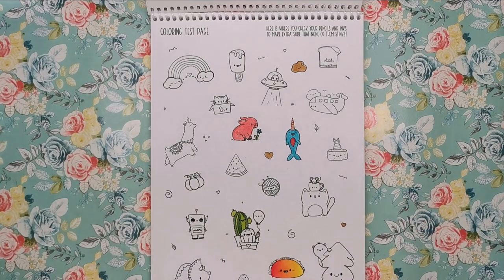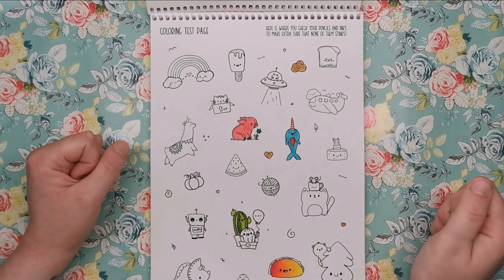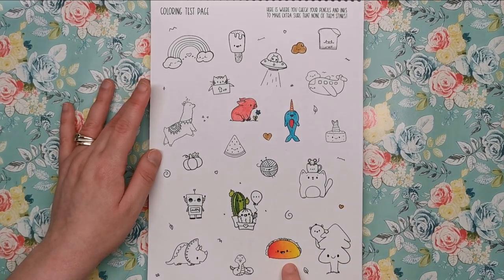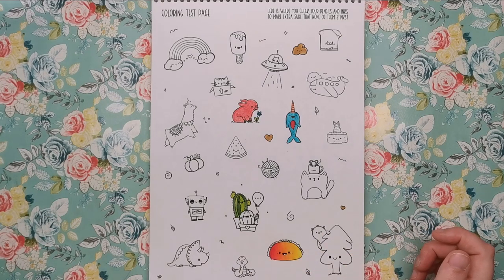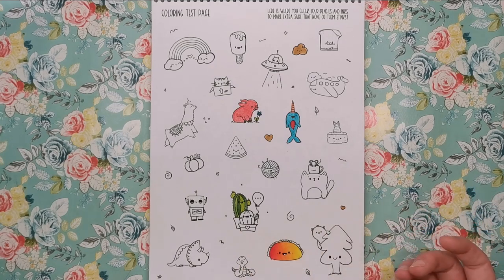We also have a colouring test page. Loads of different elements from the book have been printed out and they're there for you to quickly test your colours and media, make sure that they don't bleed or spread. I quickly just filled in some with water-based markers, but I also wanted to check how pencils react on the paper. For mandalas and simple illustrations like this, I prefer to colour with markers because it's just a lot quicker. But of course I wanted to test pencils too.